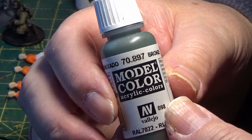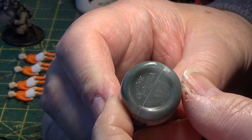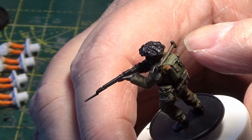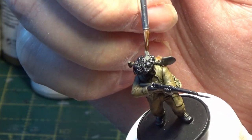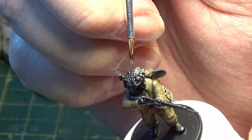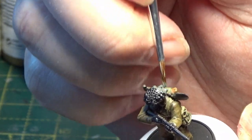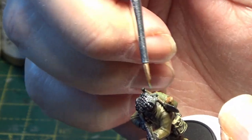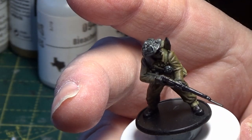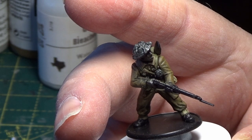The next colour I'm going to be using is Bronze Green, and that's going to be for the helmet. There you go, that's the helmet painted. Also, if you have any hand grenades attached, paint them Bronze Green too.